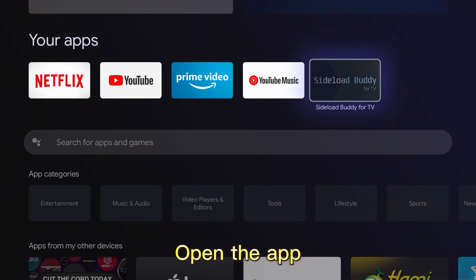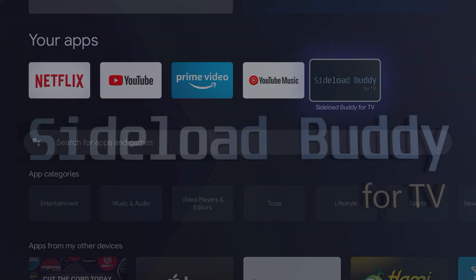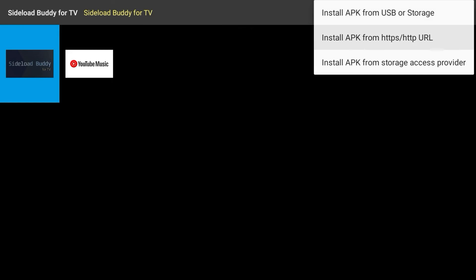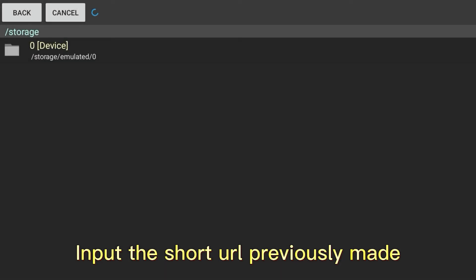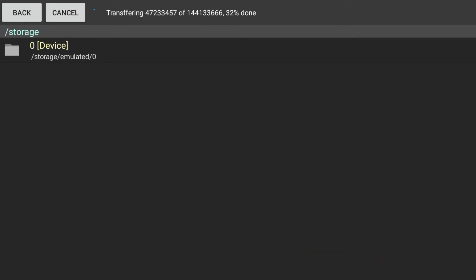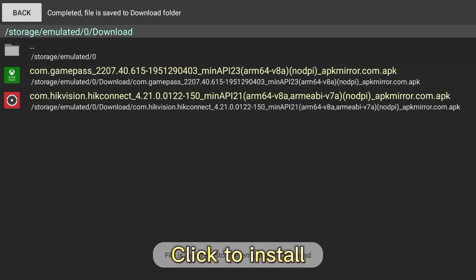Open the app. Install APK from URL. Input the short URL previously made. Click to install.